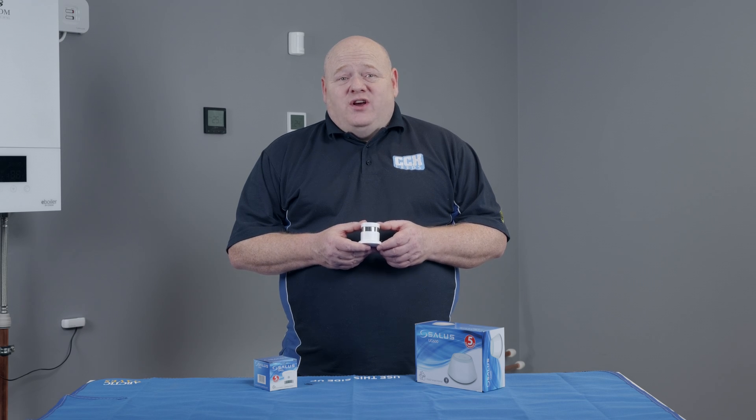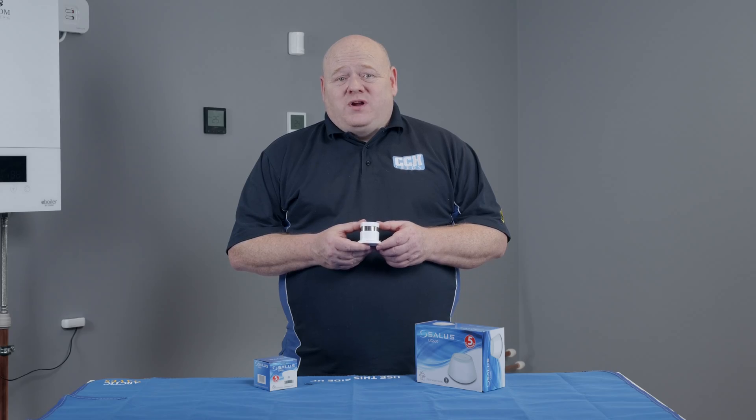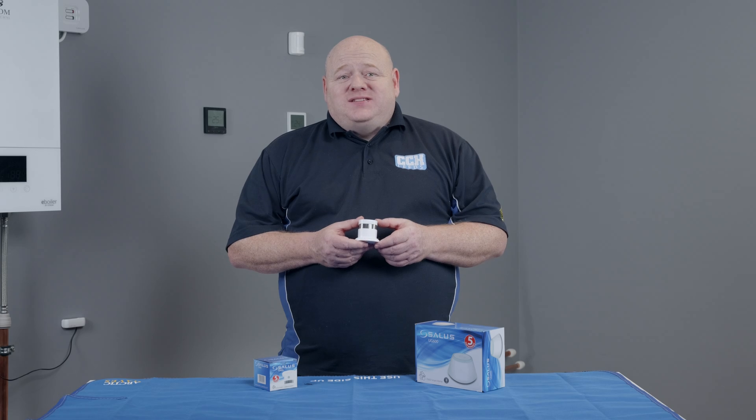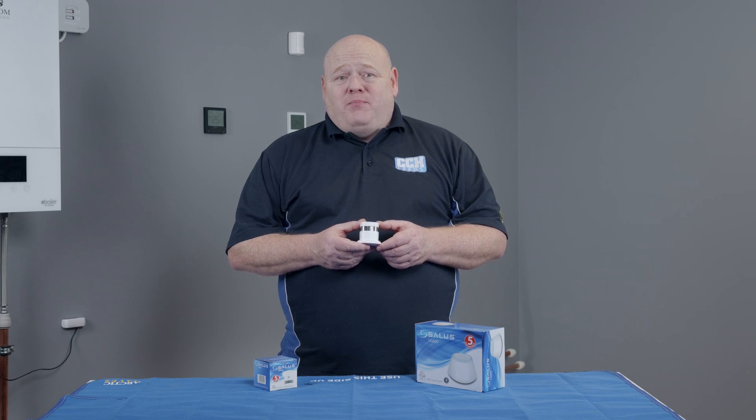My name is Alan Hart and in today's video I'm going to show you how to connect your Salas SD600 Smart Smoke Detector to your Smart Home Network. This is part of the Salas Smart Home range. The SD600 is a smart smoke detector that can be controlled via the Salas Smart Home app as part of the Salas Smart Home network.